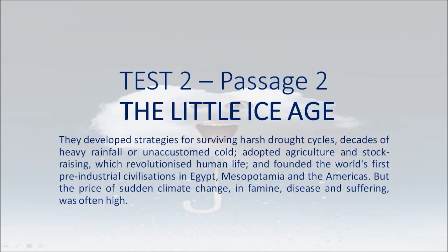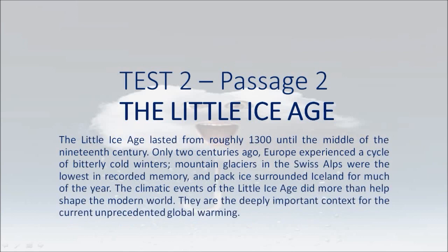But the price of sudden climate change, in famine, disease and suffering, was often high. The Little Ice Age lasted from roughly 1,300 until the middle of the 19th century. Only two centuries ago, Europe experienced a cycle of bitterly cold winters, mountain glaciers in the Swiss Alps were the lowest in recorded memory, and pack ice surrounded Iceland for much of the year. The climatic events of the Little Ice Age did more than help shape the modern world — they are the deeply important context for the current unprecedented global warming.